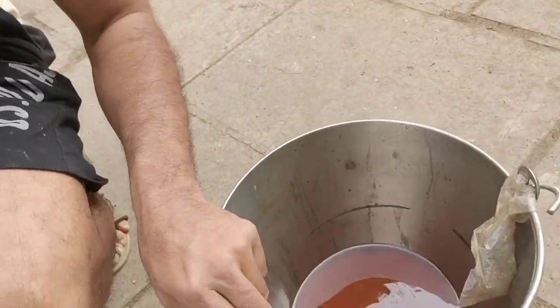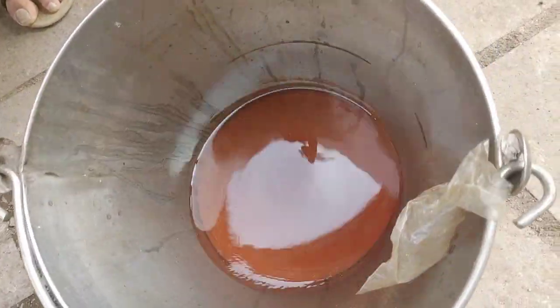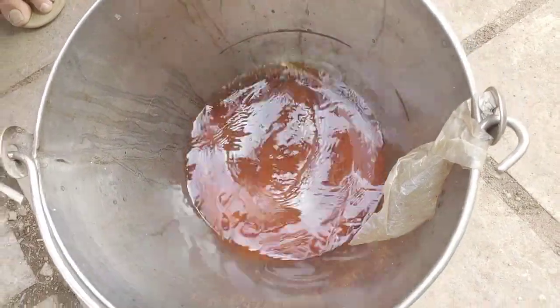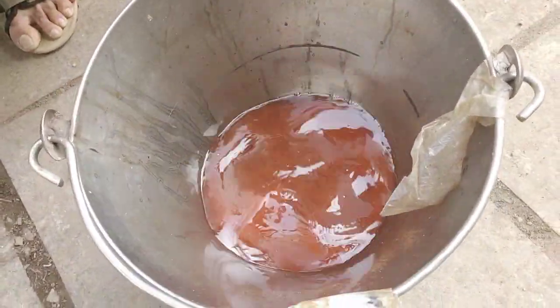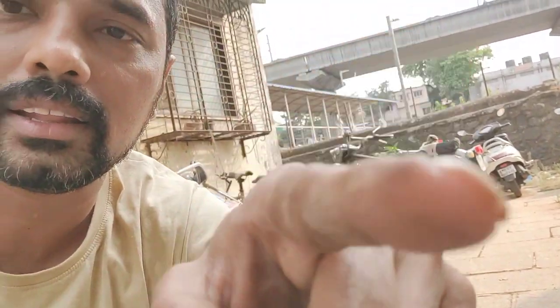As you can see here, this is what I found. You see this? This is all rust. And that is what was blocking my carburetor every time I tried to run my motorcycle. That's my motorcycle in the back there.